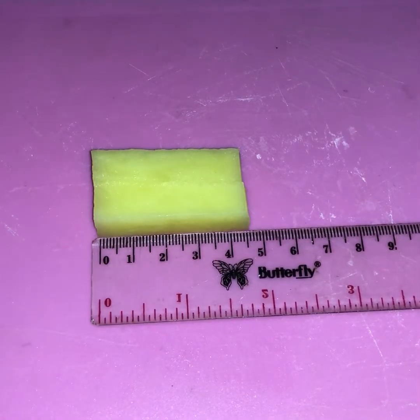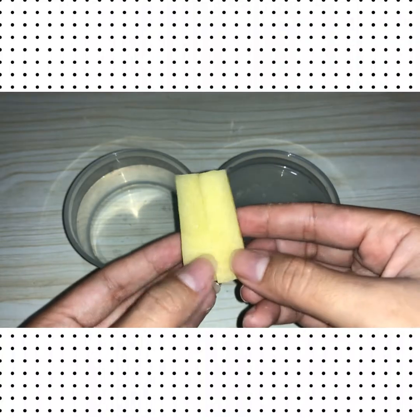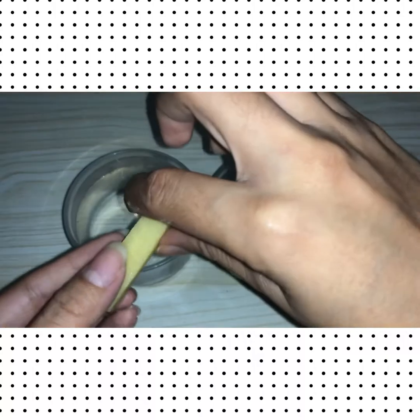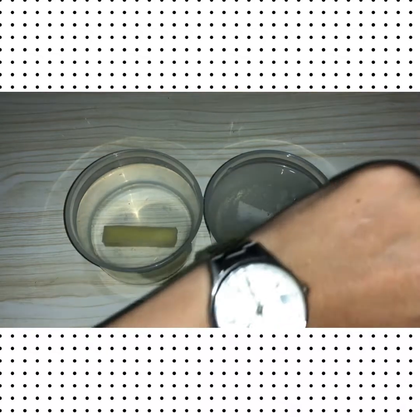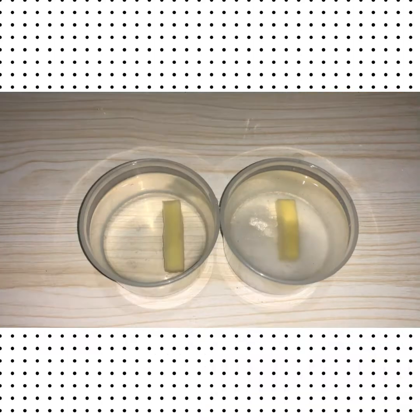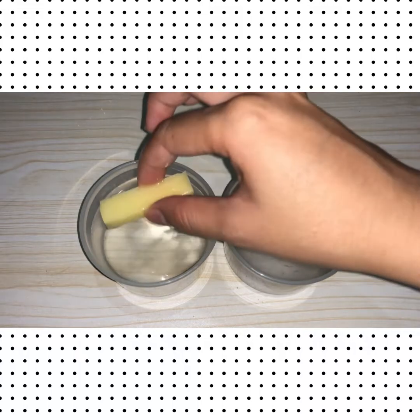After you write down the data, it's time for the potato strips to start their journey. Put one strip into the salt solution and another strip into the water. Then we need to wait for about an hour.